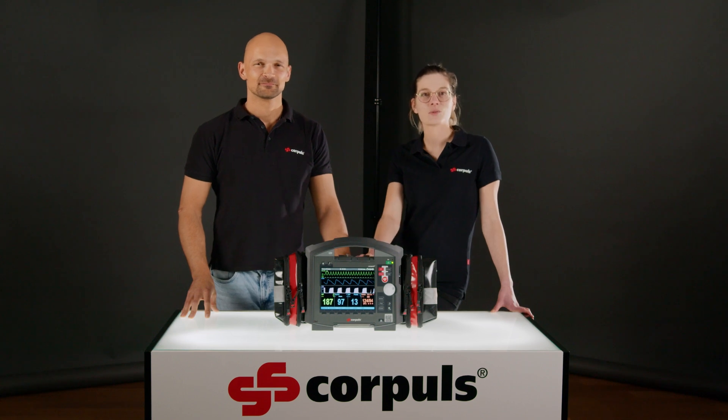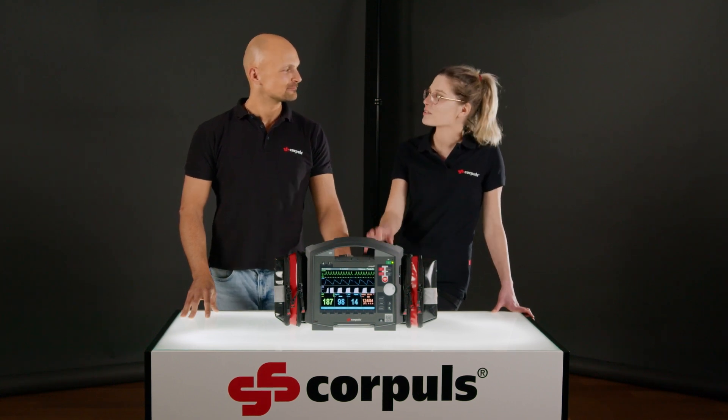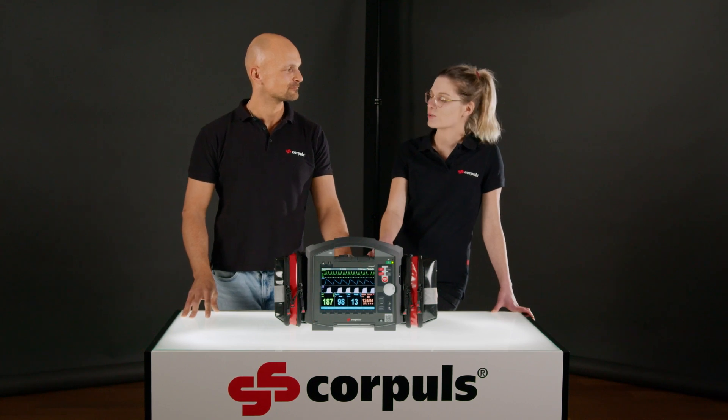Hi, today we look at the cardioversion with the Corpulse 3T. I'm going to ask you to explain to us what exactly is cardioversion and when should we use it.